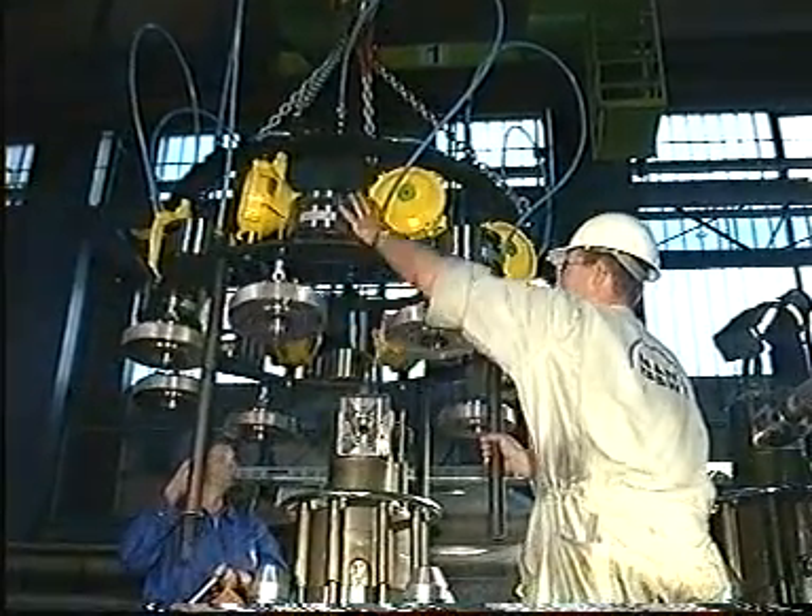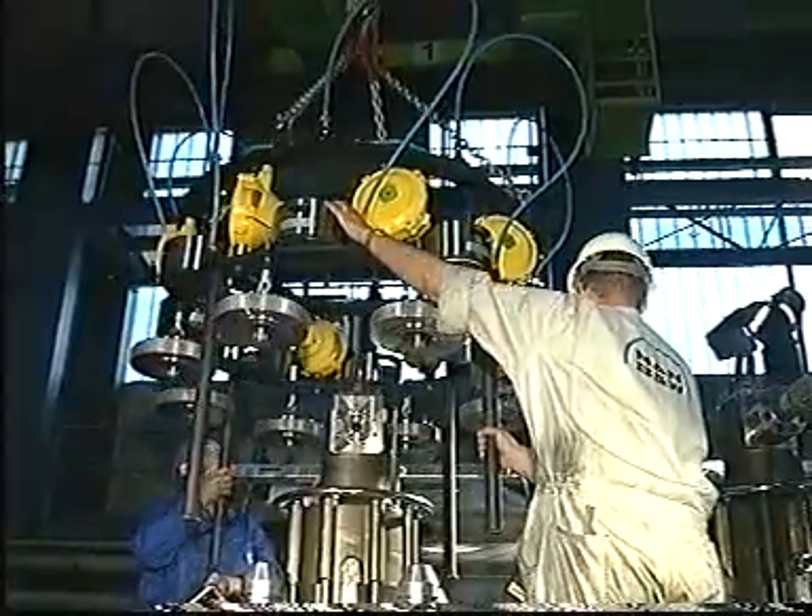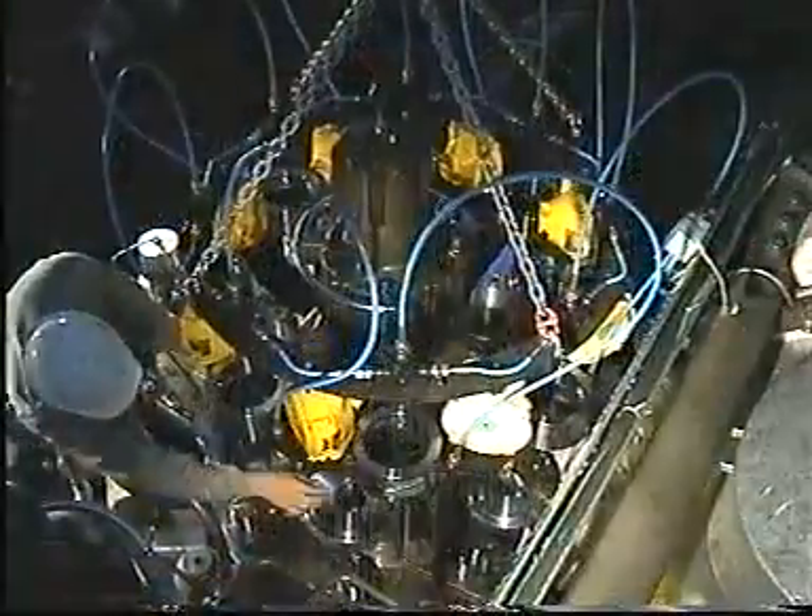Dismount all high pressure pipes, drain pipes, etcetera. Land the cylinder cover tightening tool on the cylinder cover.